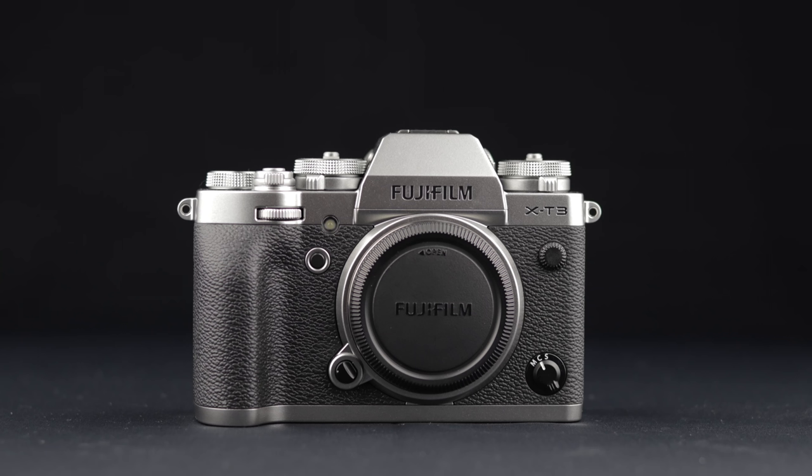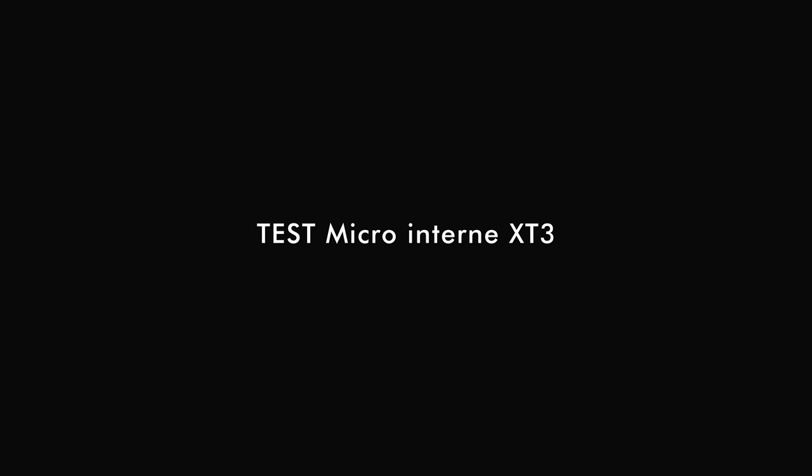Pour finir, je vous fais écouter les micros intégrés de l'appareil. Test des micros intégrés du Fujifilm X-T3 en intérieur, dans une pièce bien calme, sans aucun bruit parasite. Je suis situé à une distance d'environ 80 cm par rapport au Fujifilm X-T3 et le gain est réglé sur automatique — l'appareil choisit lui-même le bon niveau à appliquer.